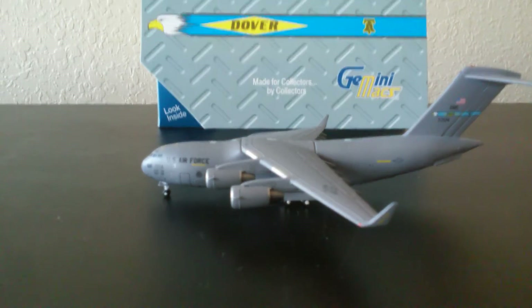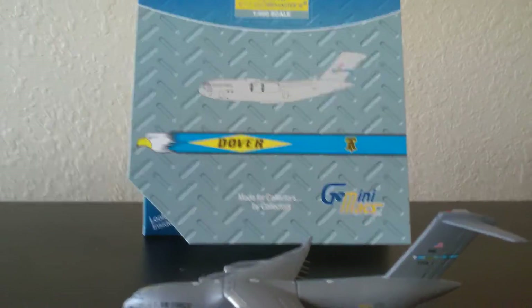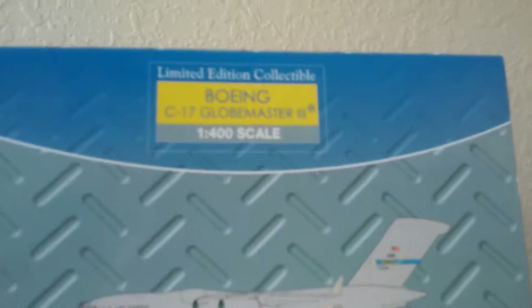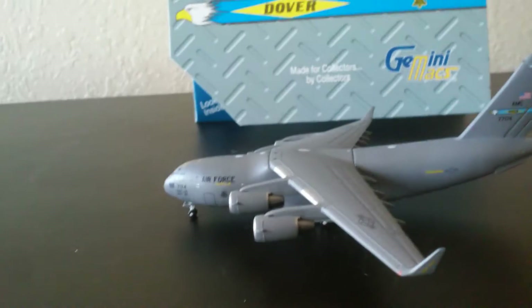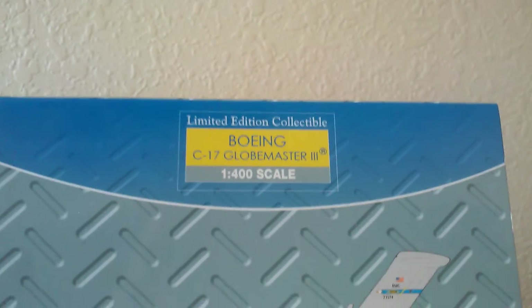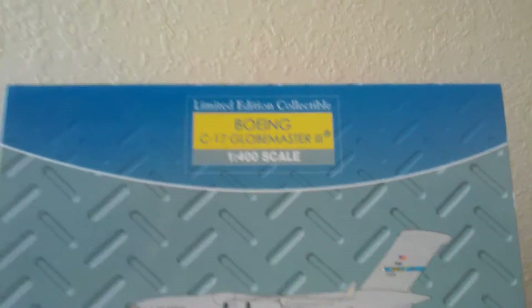Hey fellow collectors, this is Gemini Just For Life and I will be doing a review on the Gemini Max C17. Very nice model. I've always wanted this model for a while. I finally got it. With so many Gemini Just releases and models that they had, I just had to keep putting it off because there were models that I really liked, but I finally got it and it's the Boeing C17 Globemaster 3.